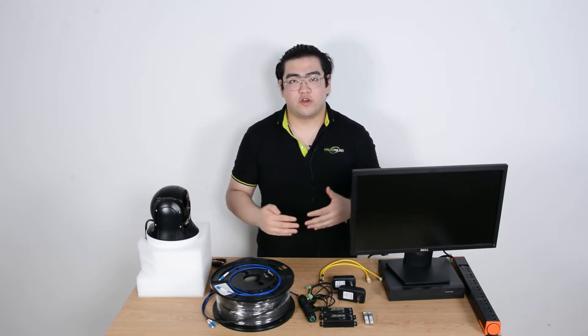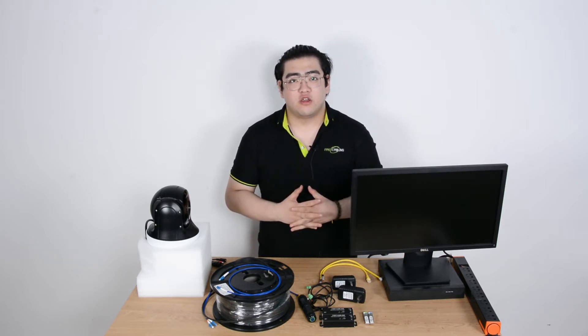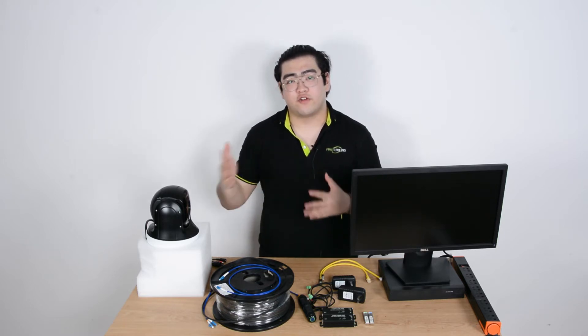Hello everyone, this is Watson. In this video we're going to talk about how to use a fiber optic cable coupler to extend the cable length. Whenever our PoE or Ethernet transmission reaches its limit, we will choose to use a fiber optic link to go further or go faster and get our transmissions to a high-speed, long-distance transmission.